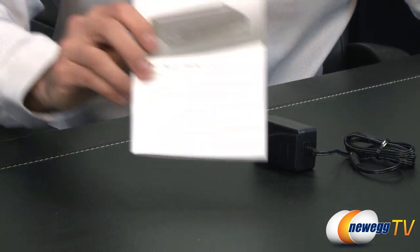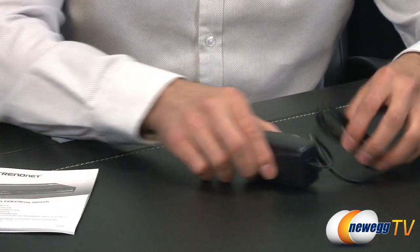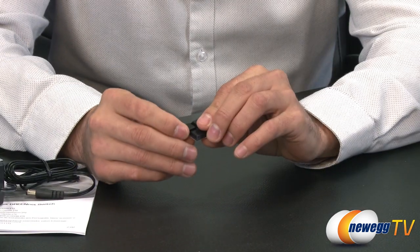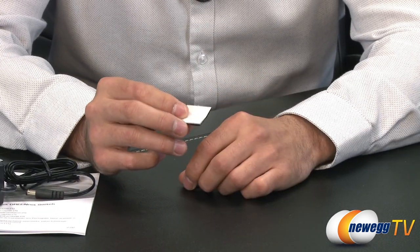Here's everything inside the box. We've got the manual as well as the AC adapter itself and the rubber feet that have a self-adhesive that you'd attach to the bottom of the switch.